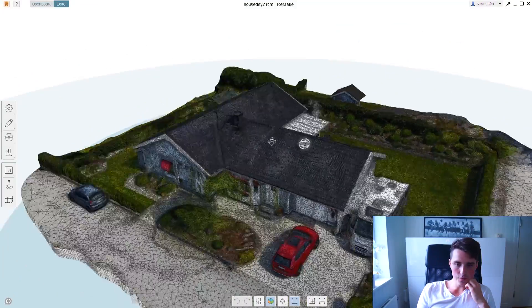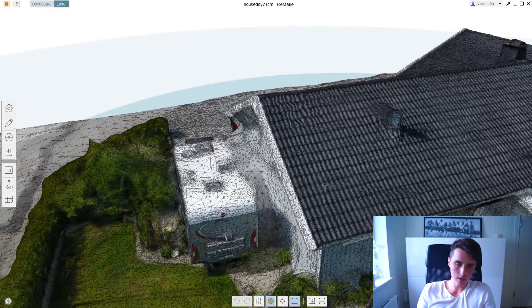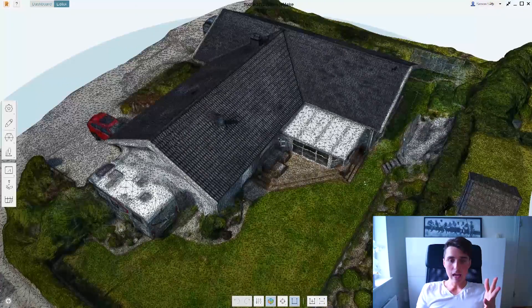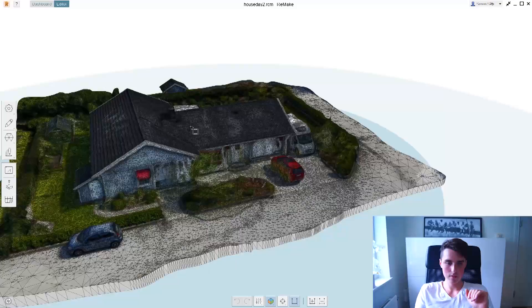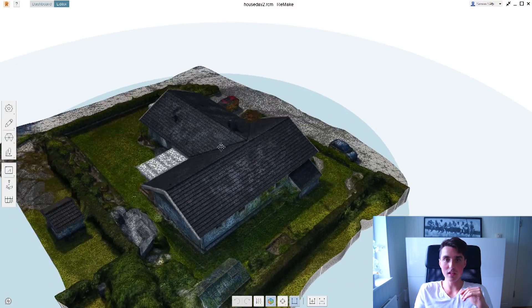I have been polishing this for an hour and there are still some issues, but it does look a lot better. I think it's ready to be 3D printed. And if anything, it's really cool to see your house in a 3D environment like this. So if you have the possibility to do it, definitely go for it.